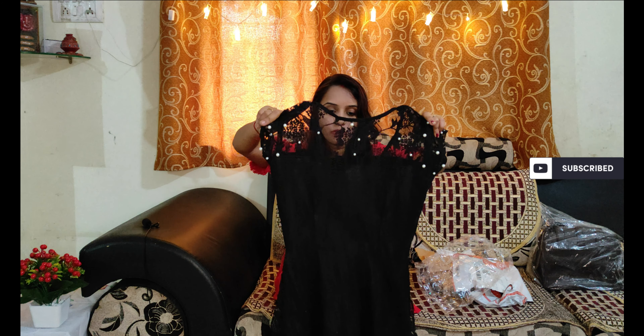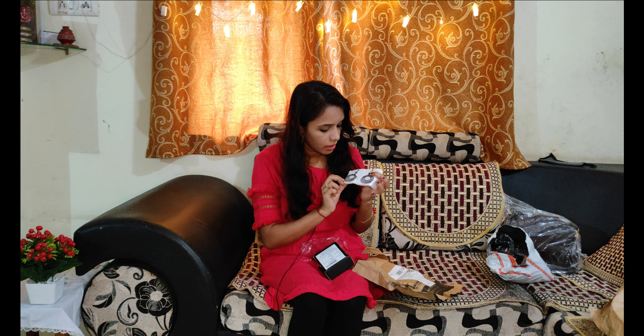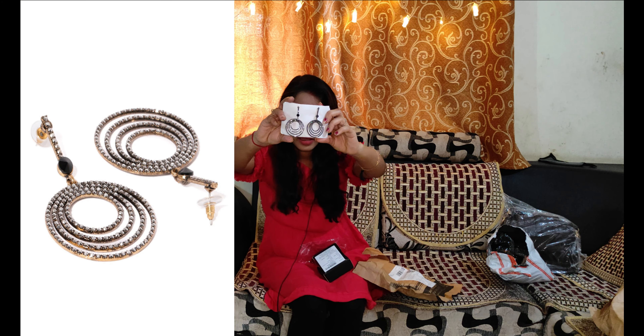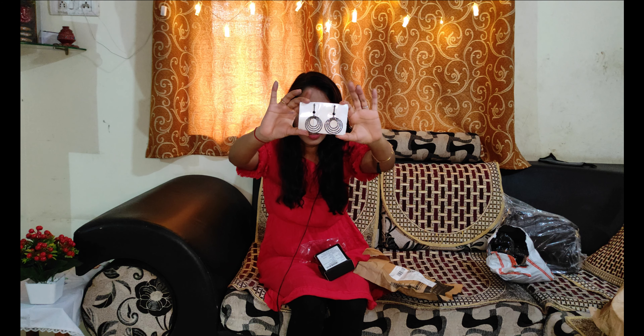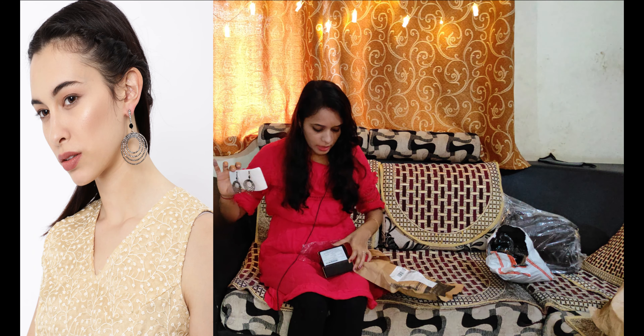This dress looks pretty and beautiful. It has a beautiful pattern on this side with a lace pattern. This dress looks very nice. It has a V-neck design. I bought it in an extra small size. I paid Rs. 979 for this dress.